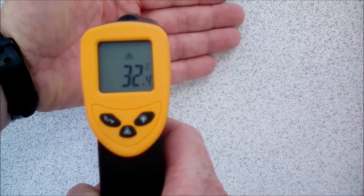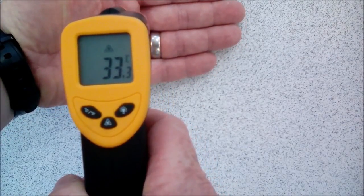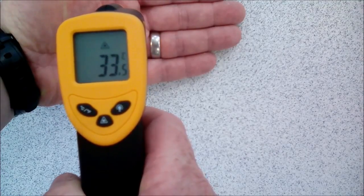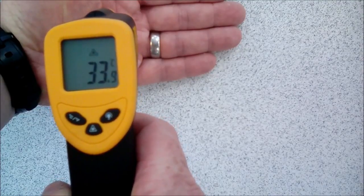If I put my hand in the way, we can see that my hand is registering 33.4 degrees, so therefore I'm much hotter than the table. That's reassuring.